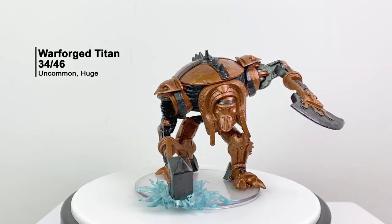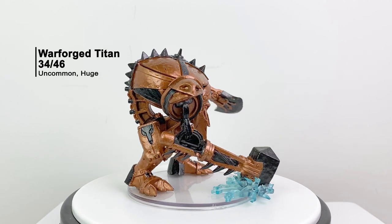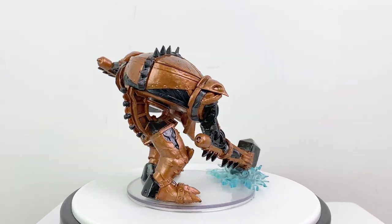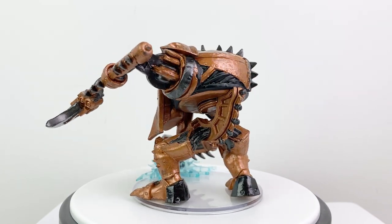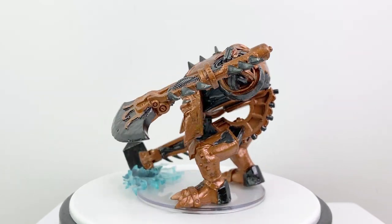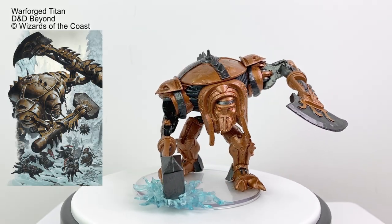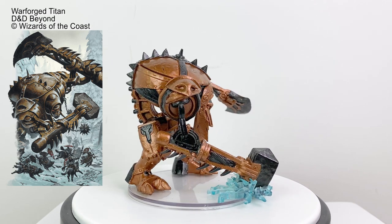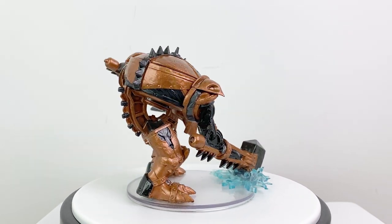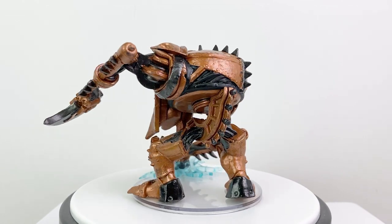The big surprise in this set is the Warforged Titan — a creature from Eberron: Rising from the Last War. These huge CR 8 constructs were modeled after war machines made by giants centuries ago. In the Last War, House Cannith took the original designs and created these to wreak paths of destruction through enemy armies. They are sentient — barely — with an intelligence of 3, but that's enough to follow simple orders.